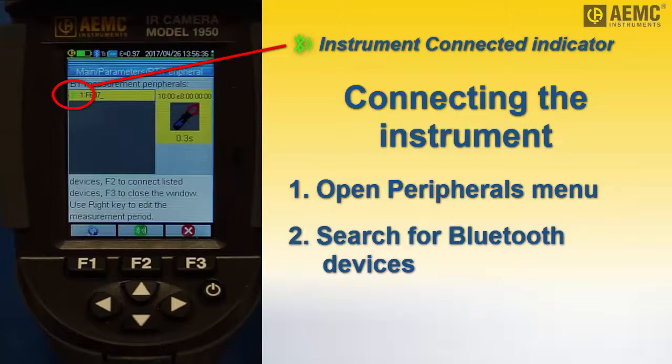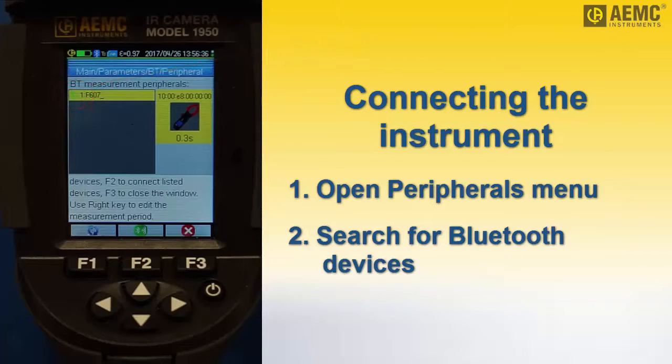To reconnect any disconnected instruments, press F2. Instruments are listed by their Bluetooth name, which includes the model number. To the right is an icon that identifies the selected instrument type. The icon also shows the polling period for the instrument, which defines how often the measurement value is updated on the camera.